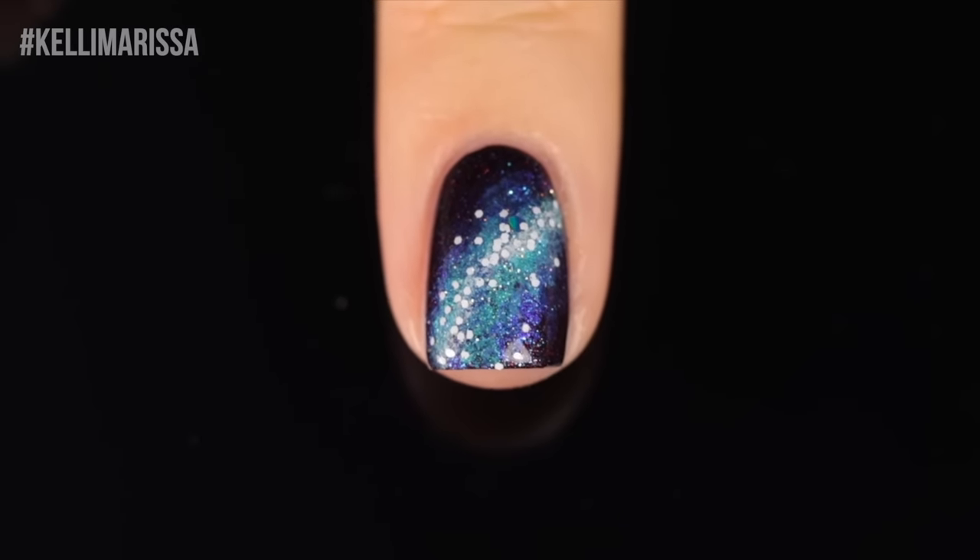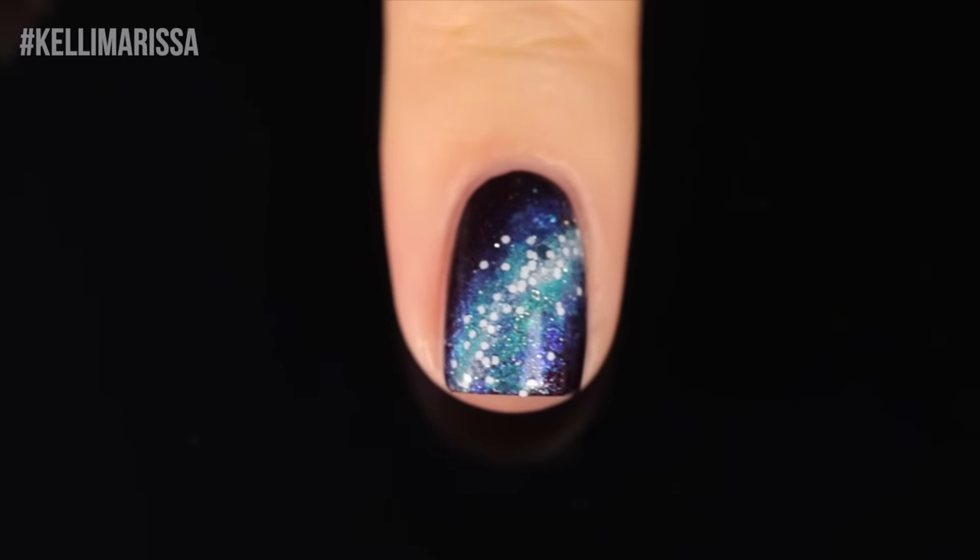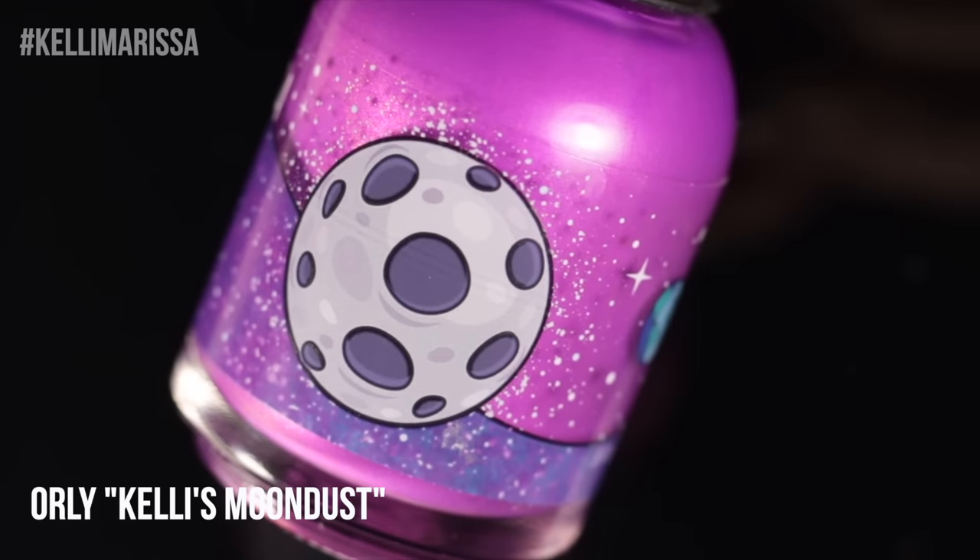You can pretty much do this with any color, but I always like to start with a black base and then work my way in with either a bluish color or a purple or pink. So now that we've got the basics down, I want to show you another slight variation of this.